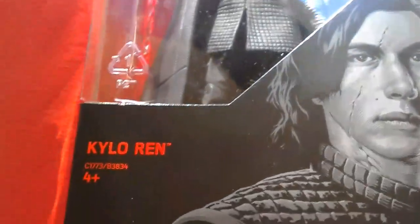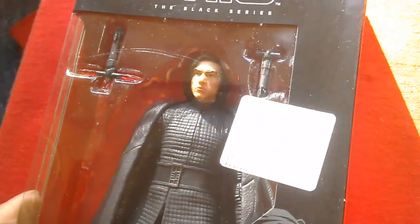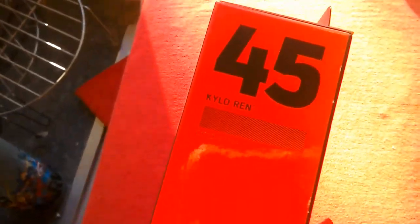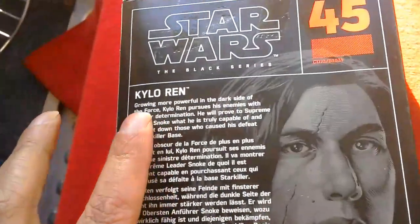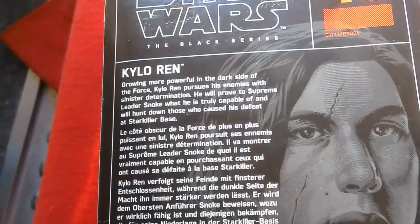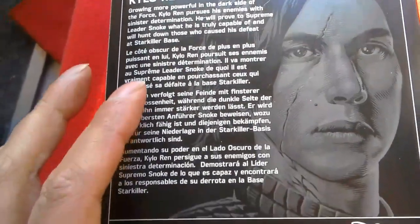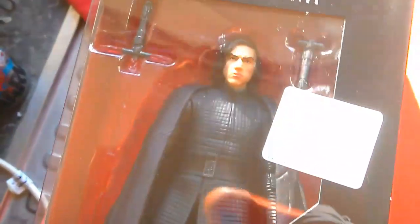Here we've got the Black Series number 45 Kylo Ren from The Last Jedi, got for £9.99 at TK Maxx and it's quite a nice looking figure. At this price you couldn't really turn your nose up at it and it's number 45. It's a European box — Kylo Ren — looks pretty good.